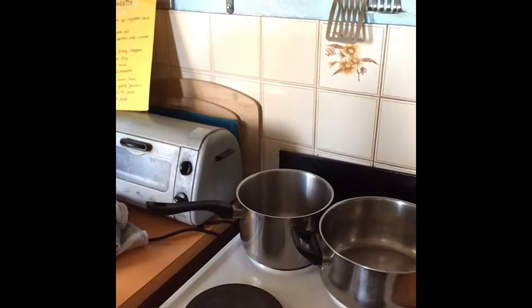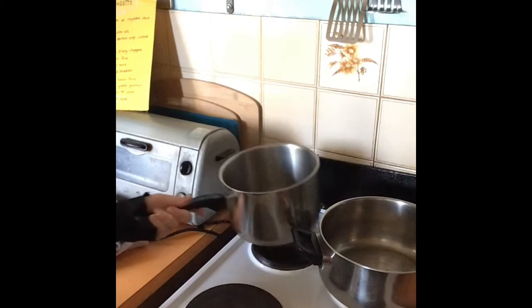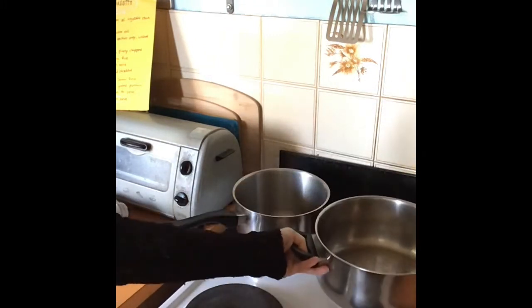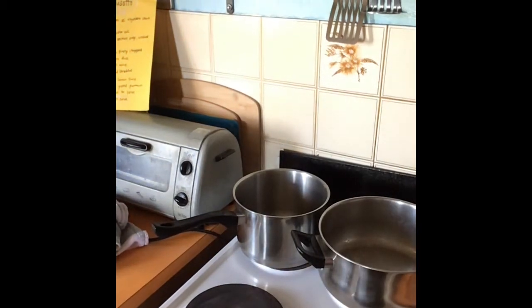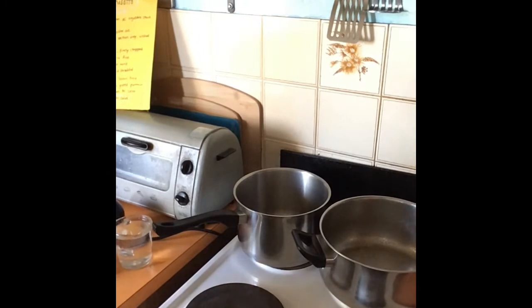Grab your two saucepans — one about medium size for the five cups of stock, and then a bigger saucepan that you can get in and stir around. Give that one a spray. Grab a ladle and a wooden spoon as well.